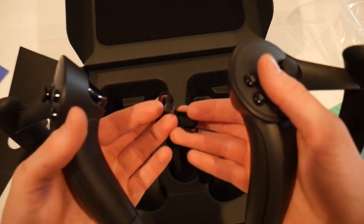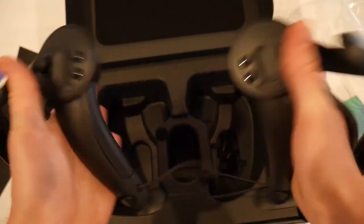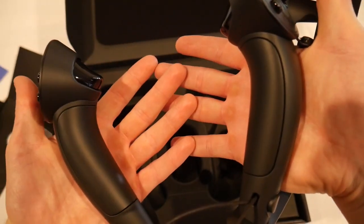They even came with wrist straps so you don't throw them. Sweet, there we go. That's the Index controllers — kind of beautiful. I really dig them.